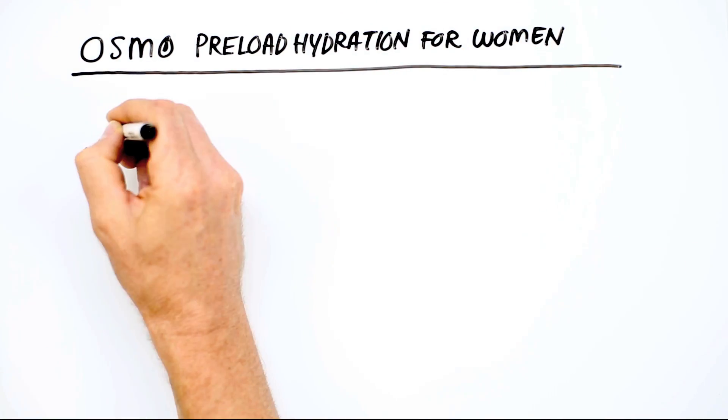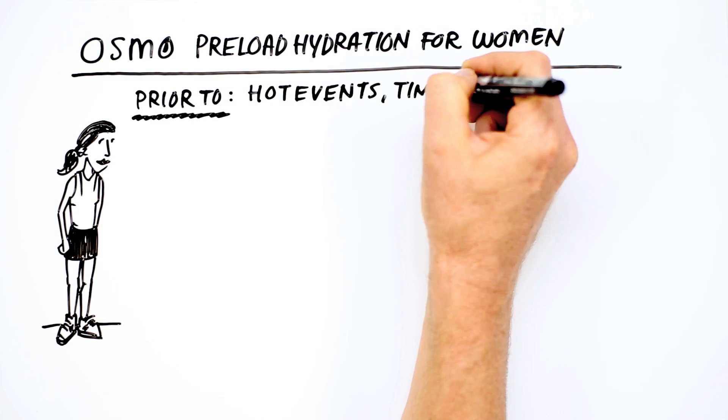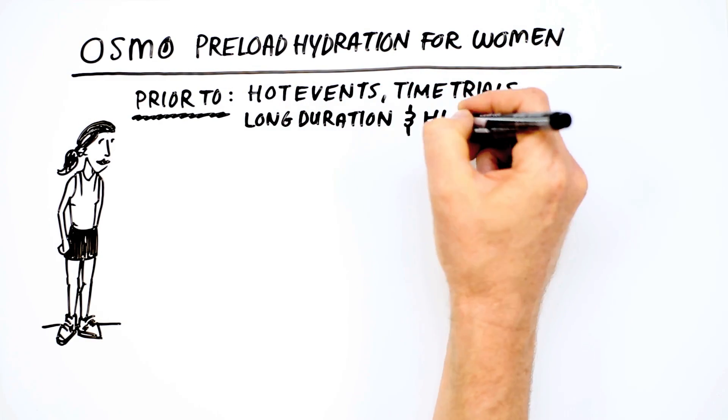Osmo Preload Hydration for Women was specifically developed for use by female athletes prior to hot events, time trials, long duration, and high-intensity efforts.